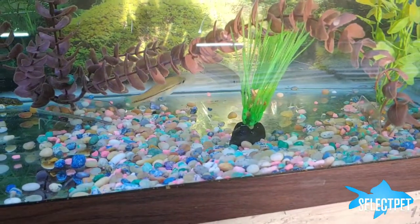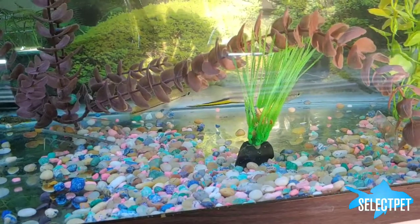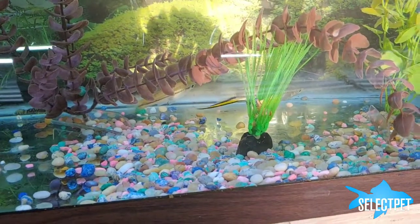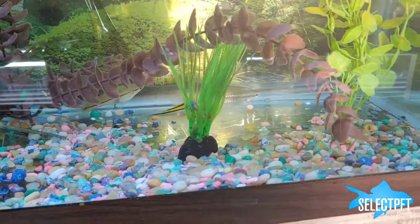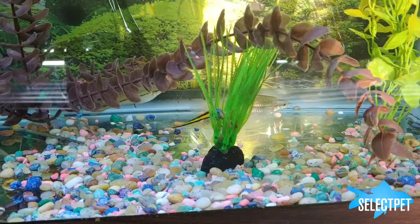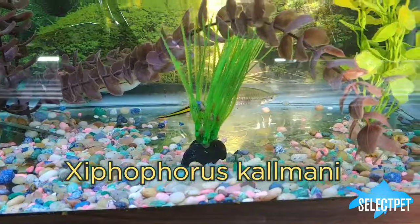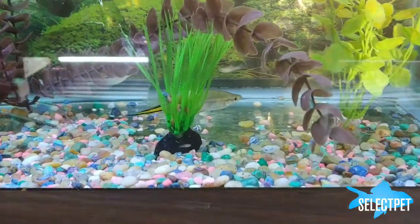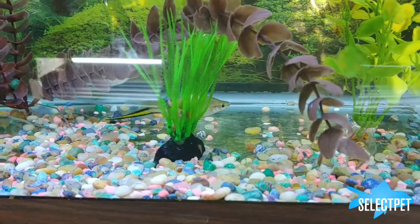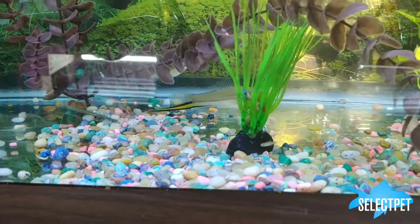We're going to do a profile on this rare species right here. This is what I call the Kalmani Swordtail. It's Xiphophorus Kalmani. Common names I've heard are the brass swordtail, the bronze swordtail, or the copper swordtail.